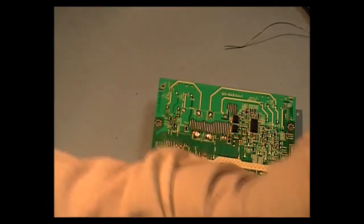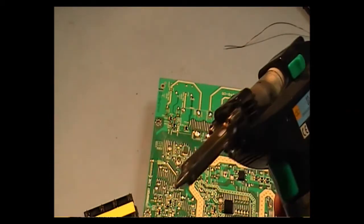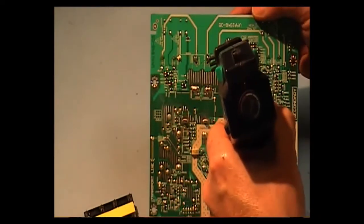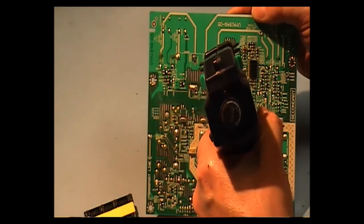I'm going to use this solder remover here. It's made by Howard Electronics in America — the SC7000Z. It's certainly what I've known for the past couple of years. It blocks every now and then.